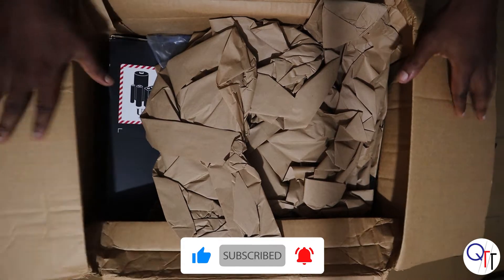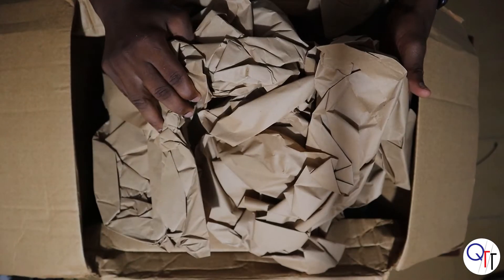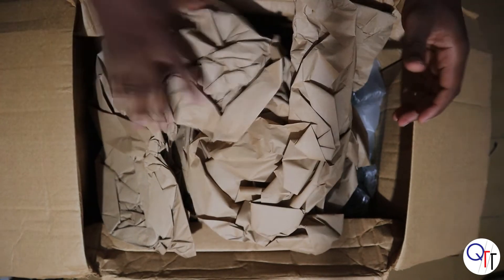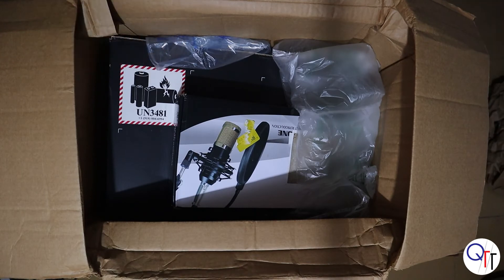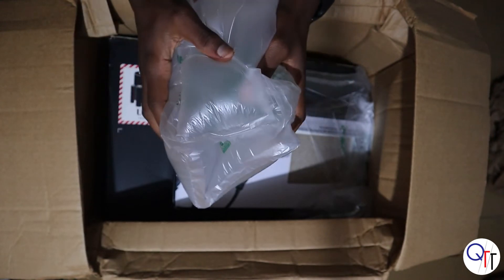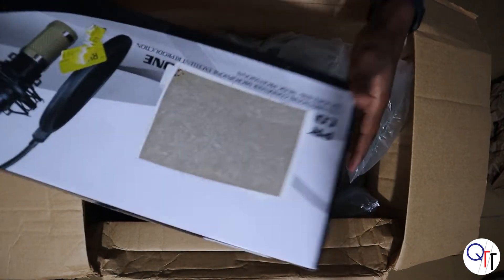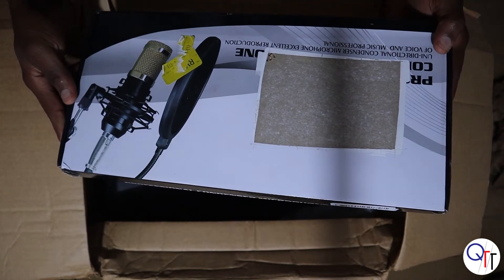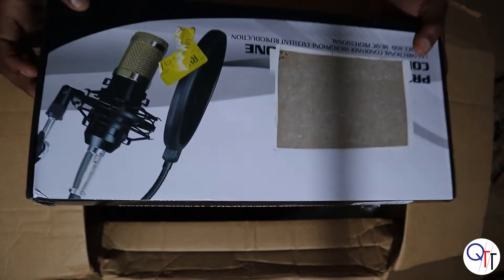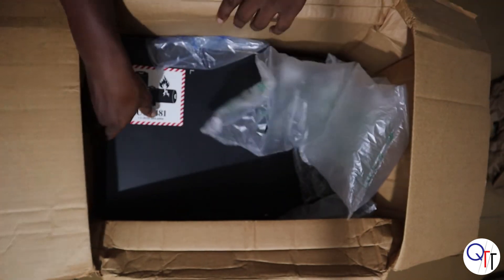First we are greeted with lots of brown paper — very typical of MyUS. This stuff helps to absorb shock when items are packed together. Okay, now this is the shock-absorbing box — this is the microphone box, and this part is cut out of it, so I guess we'll do the unboxing later. And that's the Lenovo Legion 5 laptop.